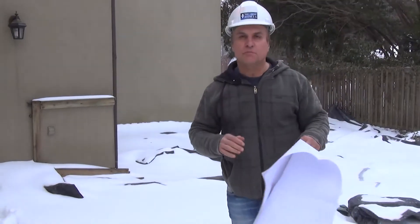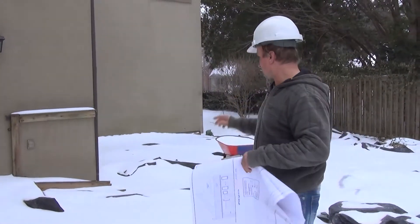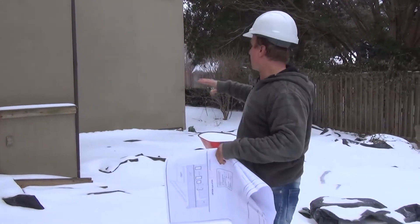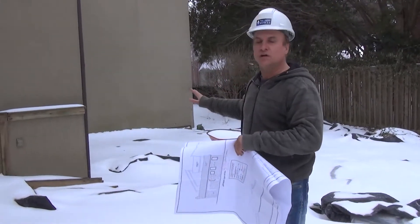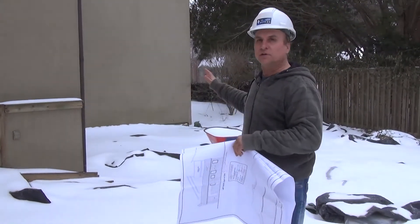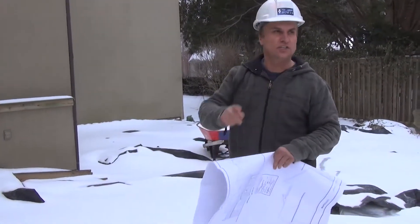We've got our plans back from the city that we submitted for the addition. As I said earlier, we're going to be putting the addition on this spot that's kind of out of the way and not really used for anything. That's how we're going to create extra value to the house. And as you can see, our excavator's here.